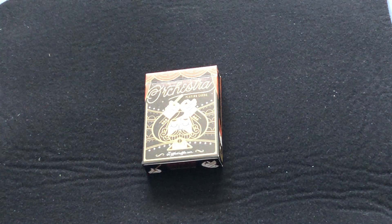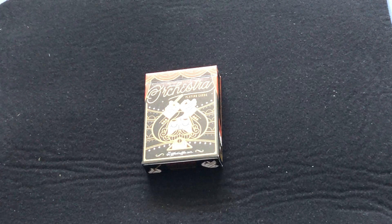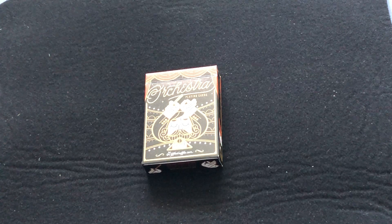Hello everyone, it's great to hear back again from our deck review. This is The Orchestra from Riffle Shuffle, recently released by them. I think it's still available on the website — last I checked, at least at the time of recording this video on Easter weekend. So you know when I recorded this.